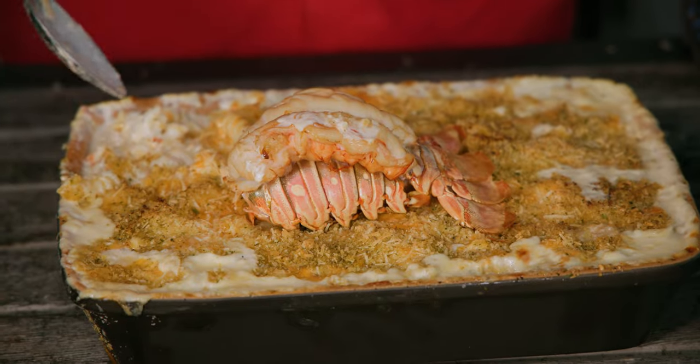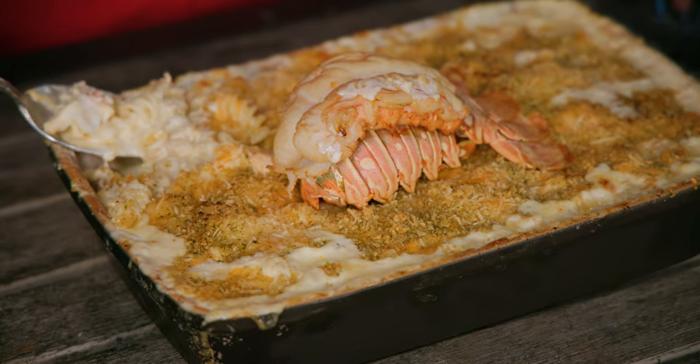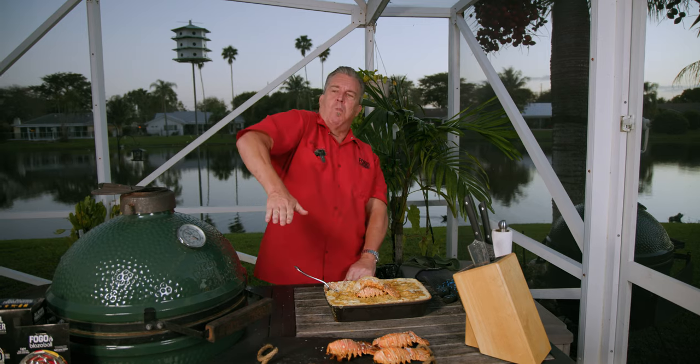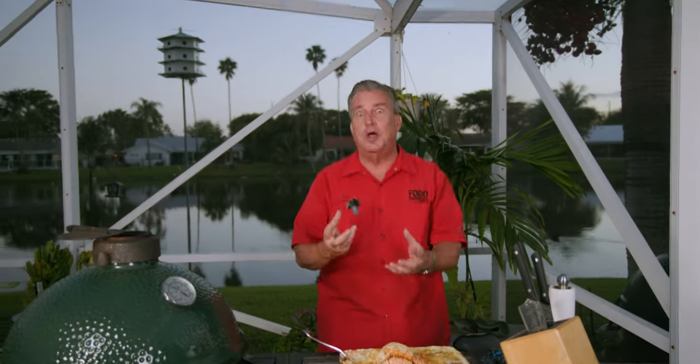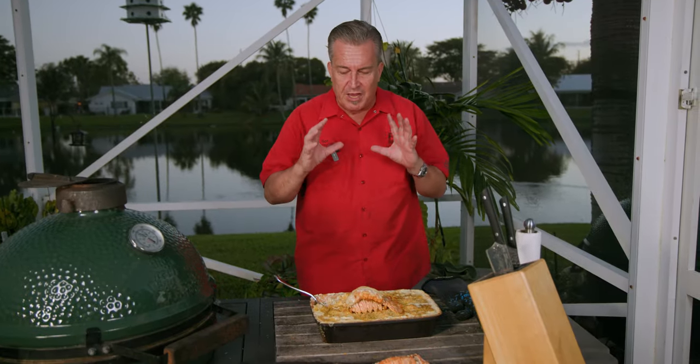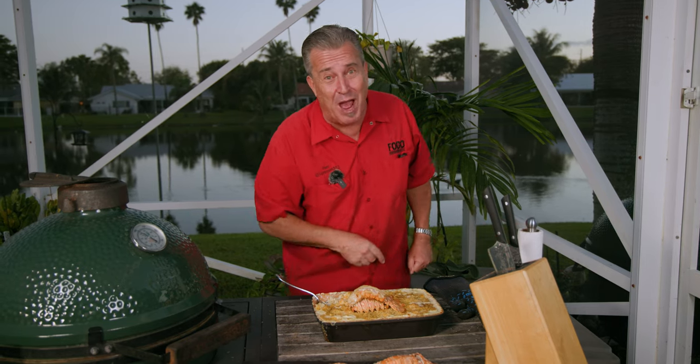This is my favorite time of the video — I wish I could share this with you. Let me know down below if you really want some. Oh my God. I know I talked about this as a side dish, but I'm telling you that could be a meal in itself. It's so creamy, it's so cheesy, and the lobster in it is so good — it's so sweet. If that's not the perfect Valentine's Day meal or side dish, I don't know what is. If you think of something better, let me know down below.